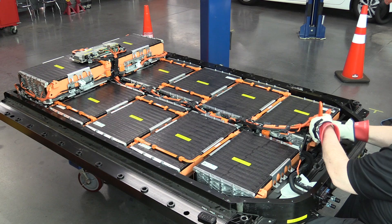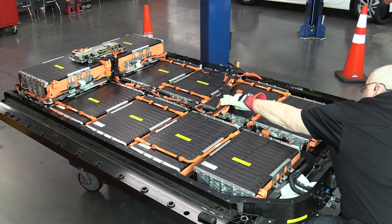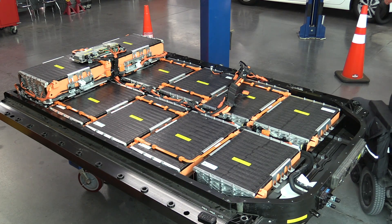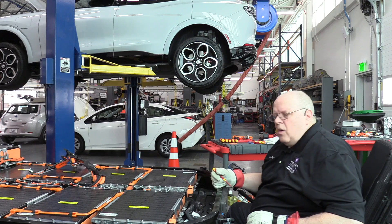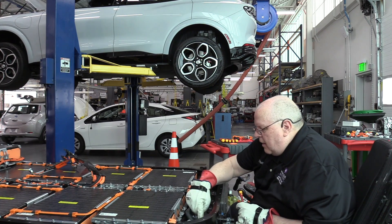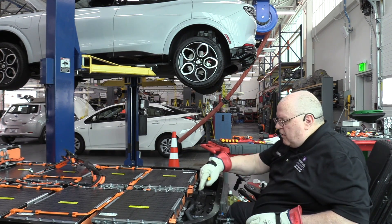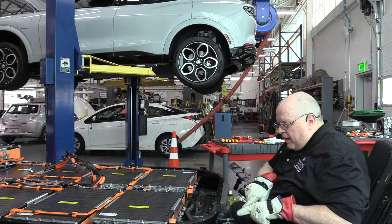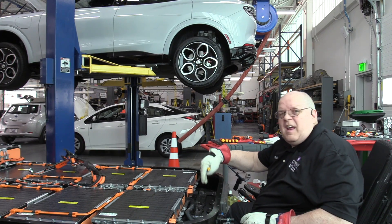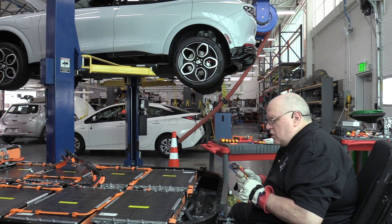Now we can tip up the wire harness and fold it out of the way to keep it from interfering with our battery module removal procedure. The next step is to place an absorbent cloth or towel down inside the battery housing, because we're going to disconnect the coolant hoses at the inlet and outlet on the front of the battery. There are coolant hoses that connect to each coolant plate, all the way through all six coolant plates on this model.